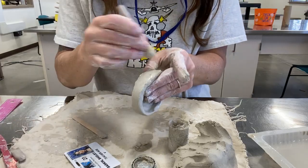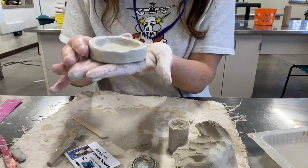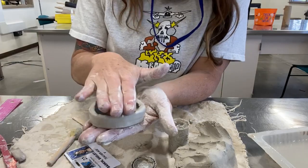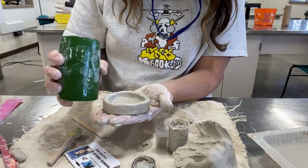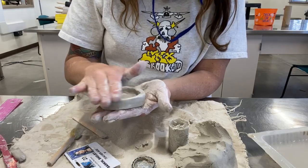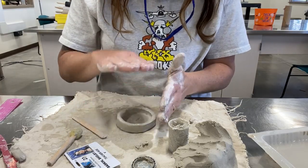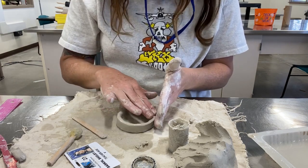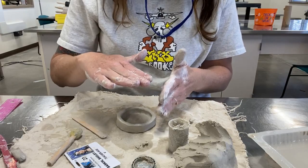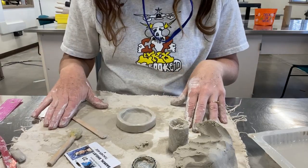I'm going to leave this here and do a time-lapse for the rest so you can see me build it up to three inches tall — score, slip, and smoothing all the way up as you go. To make the top, you make it the exact same way as the base. Just note that to attach the top, you'll want it to get leather hard first so it doesn't slump down. Good luck and have fun!